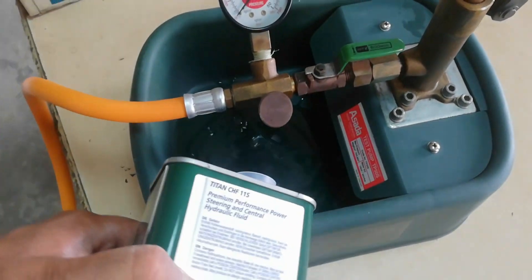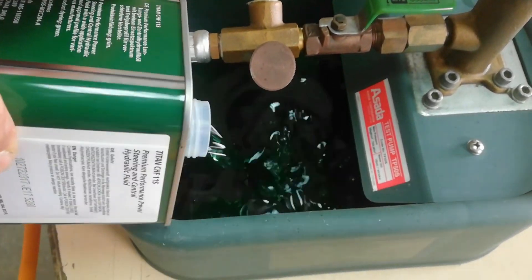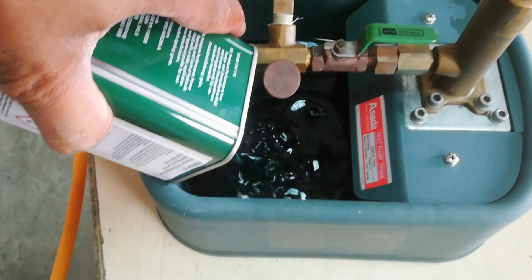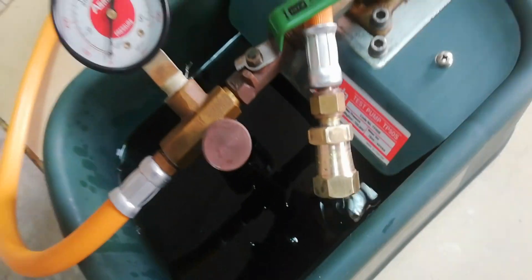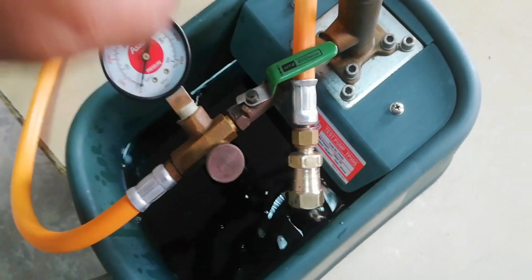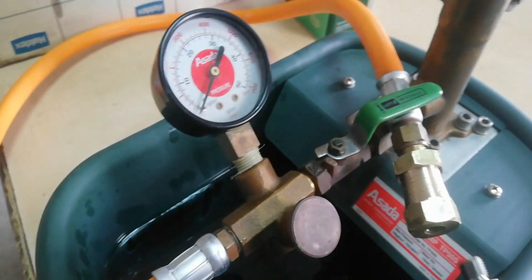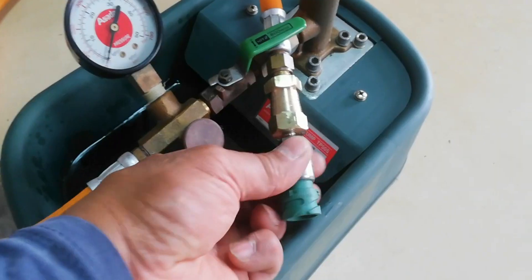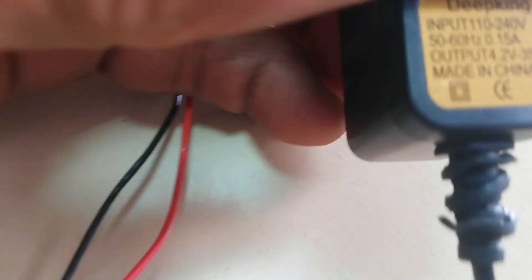Now we will show the actual pressure test of the gear lever pressure sensor and how it works on the system. This is a manual hydro pressure test pump. Connect the pressure sensor to the pump hose — this is a good gear lever actuator pressure sensor, and this will show how it works in a gear shifting system.